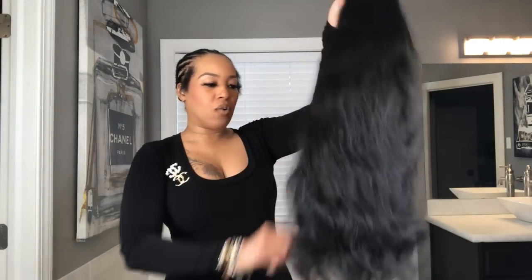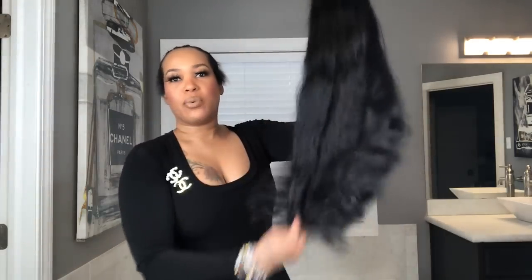Look at that texture — this is what you get after you shampoo it and let it air dry. What you want to do is shampoo the hair and let it air dry, either by hanging it up overnight or putting it in front of a cool fan. You never want to dry your wig units or hair bundles with heat. You get the best softness and wave pattern when you use cool air.